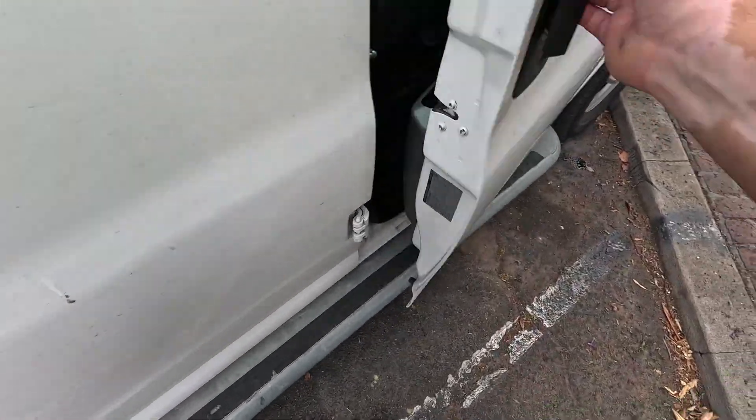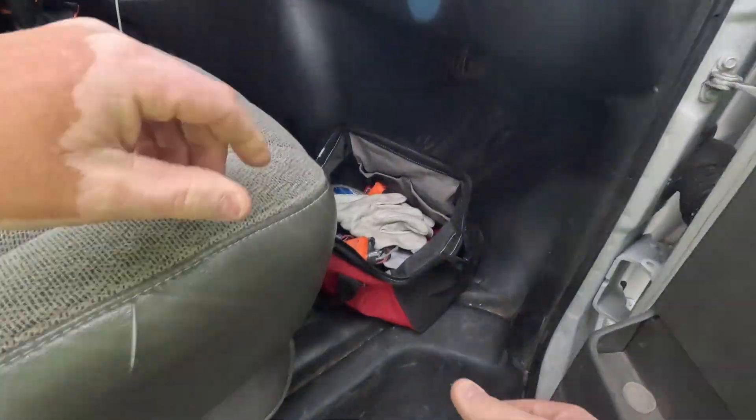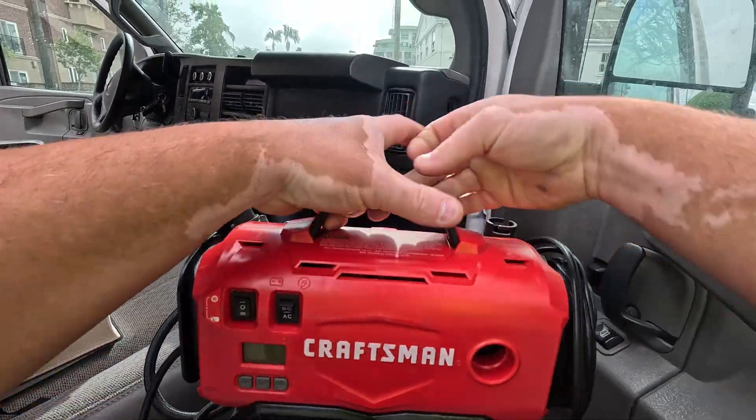Before I get anything done, I noticed this morning that I have a slow leak in the back tire, so we're gonna fix that real quick. You never know when something like this is going to happen, so I bought a pump and I keep it right here underneath my seat. This is the Craftsman — super easy to use.